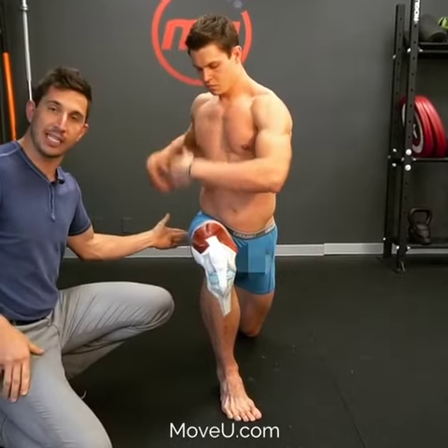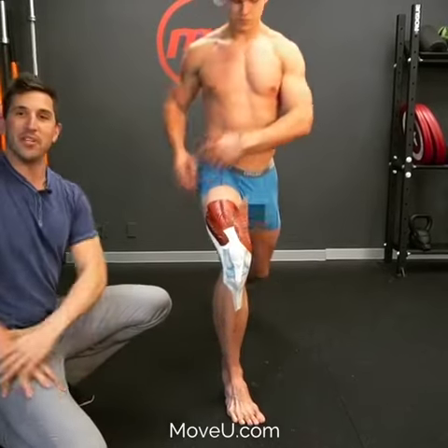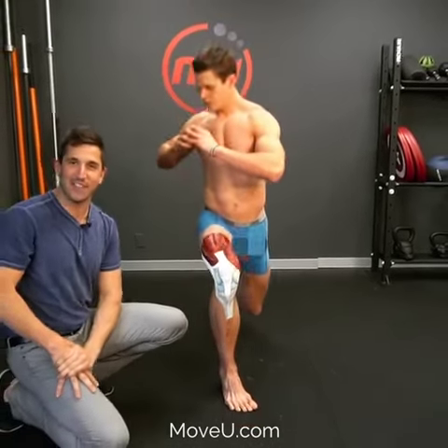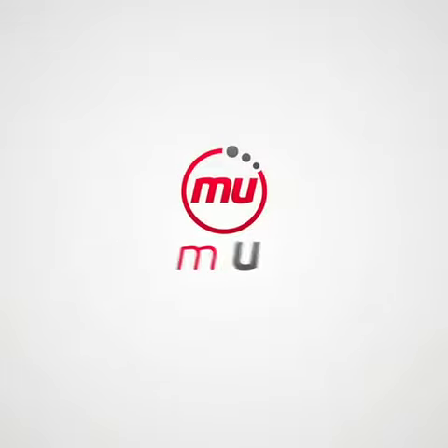What it's doing is you're contracting your glute on this side, which is stabilizing the knee in position. And when you get real good, you can take your training wheels off and you don't need to rotate anymore. Only you can mow you!